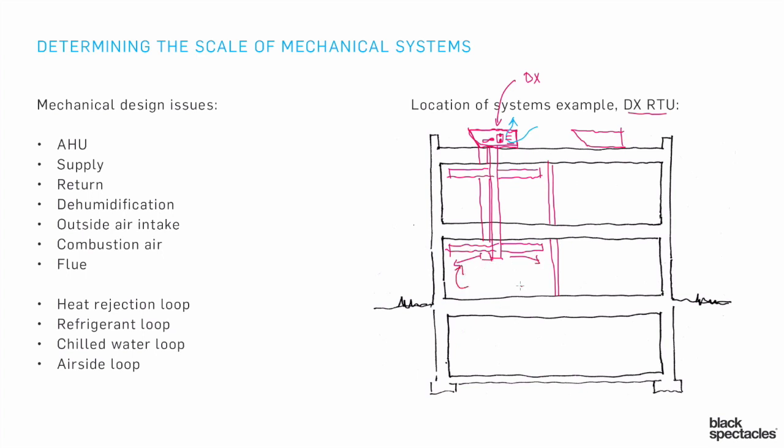You'd have a return system that goes near the supply but reaches other locations so you don't get short circuiting. The air finds its way to the return system, gets brought back up to the rooftop unit, gets reconditioned, and gets blown out. Everything happens right there, including the coil where return air is blown right across the refrigerant. And since you're already outside on the roof, you can grab fresh air and mix it right in without needing a separate duct to bring it in.